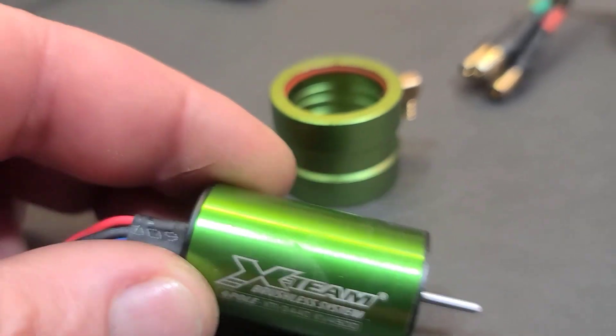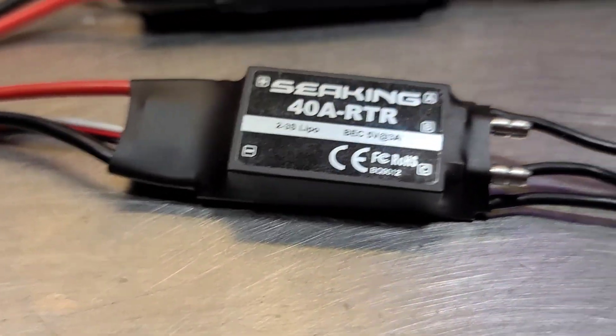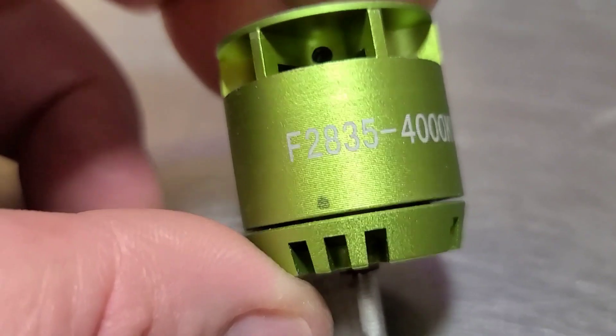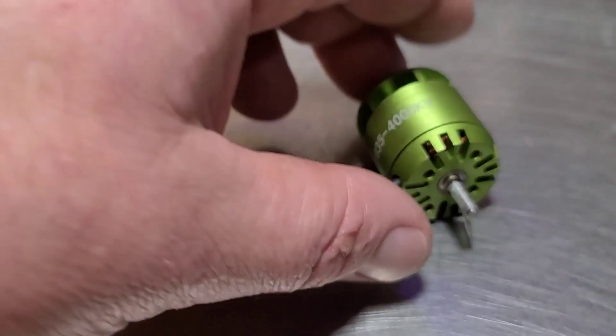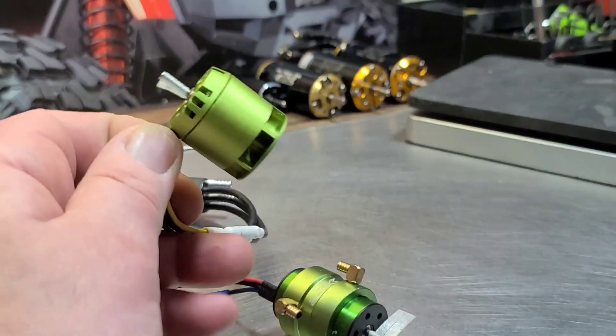I've got the X-Team 2440 brushless inrunner motor, 4500 KV, with a water jacket — you can buy this combo on eBay and I'll include the link. I also have an outrunner motor, a 2835 4000 KV air-cooled brushless motor. That outrunner is a 4S-capable motor and will be run with the ZTW Shark 40 amp on 4S. The 3S-capable inrunner will be run with the CKing. I'll include links for both — this isn't a combo, it's something I put together.